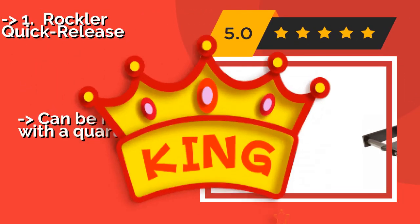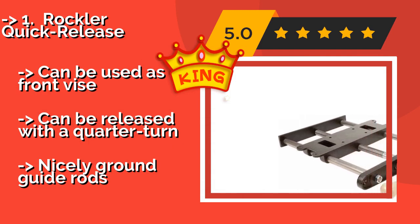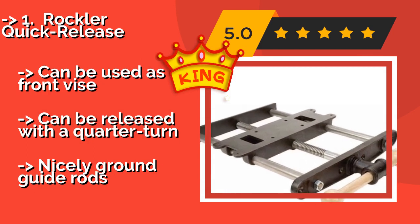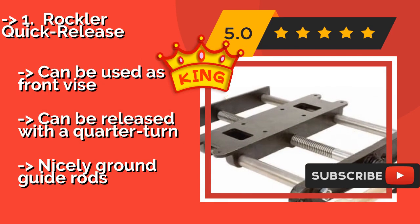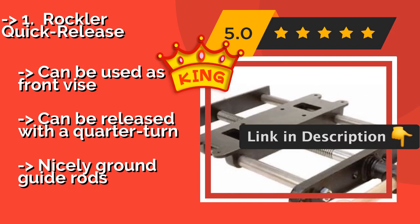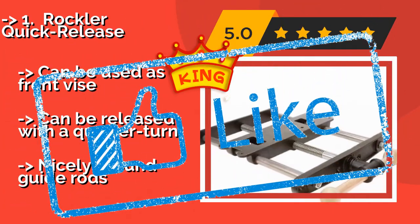According to reviews, the second best product is the Rockallor Quick Release. The end-facing Rockallor Quick Release, approximately $230, is ideal for the worker who has decided to build his or her own custom bench. It mounts easily to the underside of a tabletop, and a 17.5-inch width with a 12-inch travel distance provide great functionality. It can be used as a front vise, can be released with a quarter turn, and features nicely ground guide rods.